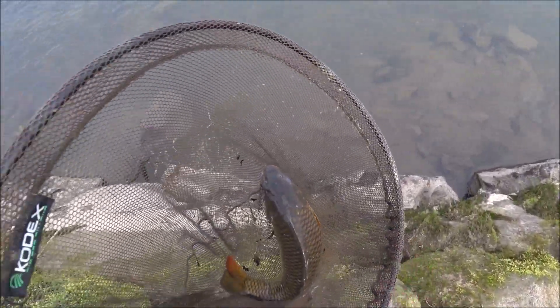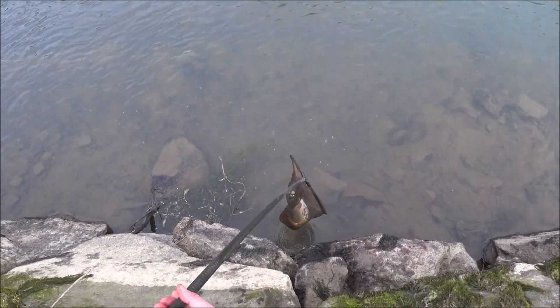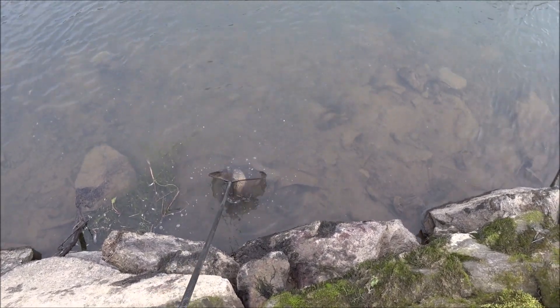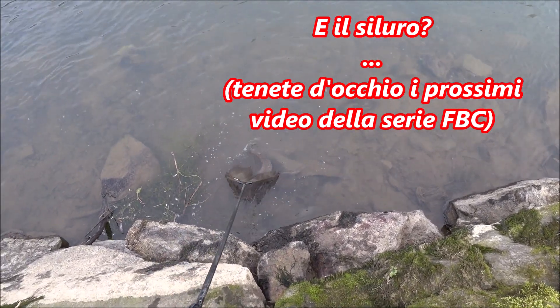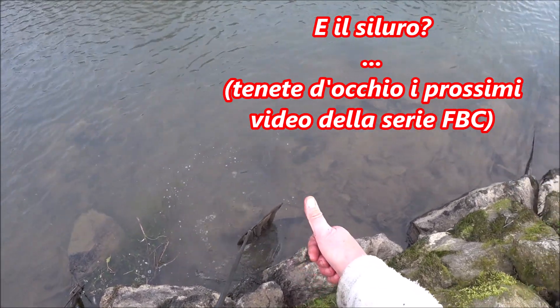Hello bella, thank you. Yes, yes. Come on. Beautiful.